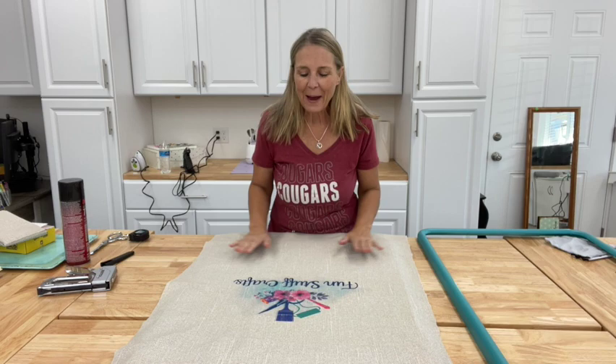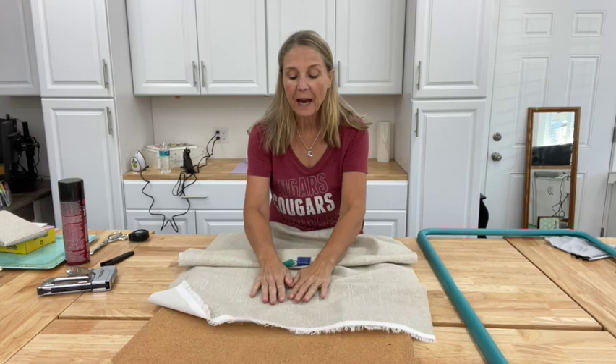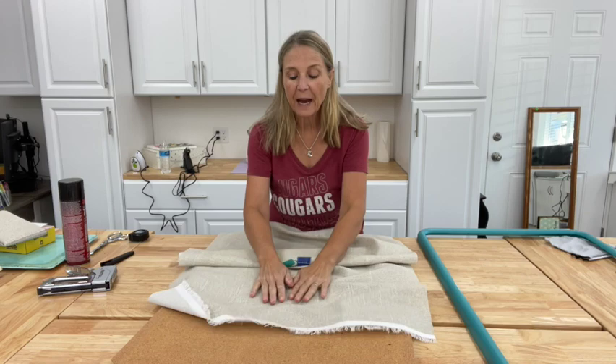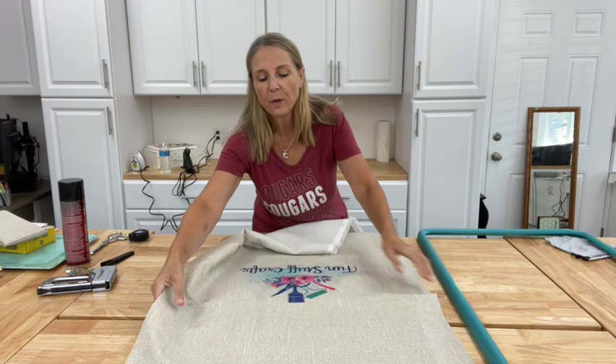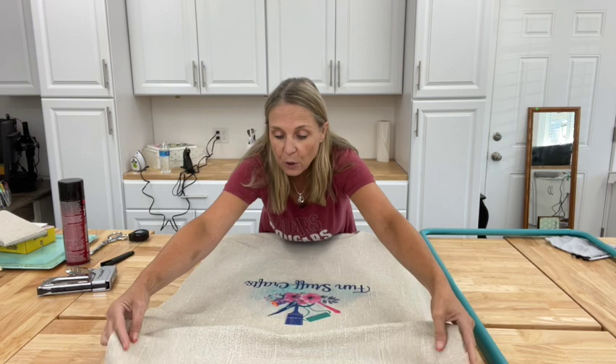I am back from the sublimation printer, and I just want to show you how beautiful that print came out on that material. I forgot to tell you — I'm using outdoor fabric. I love using outdoor fabric and normally you can always find outdoor fabric that is 100% polyester, and that's what makes it so easy to sublimate on. Again, if you're using heat transfer vinyl, you definitely can use cotton — you don't need the polyester.